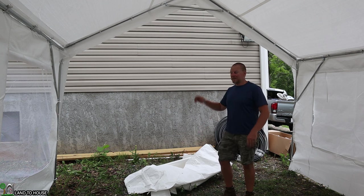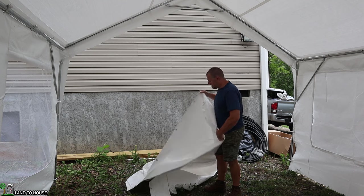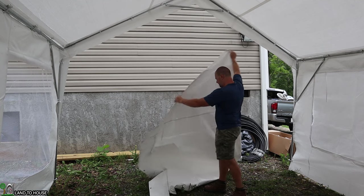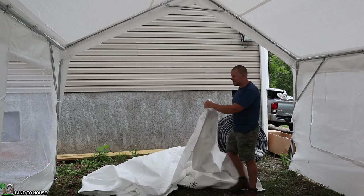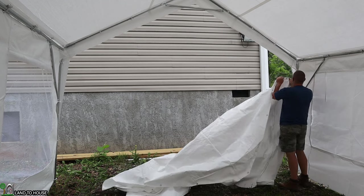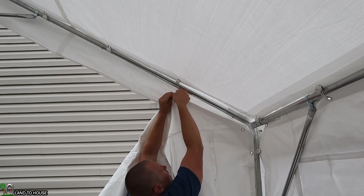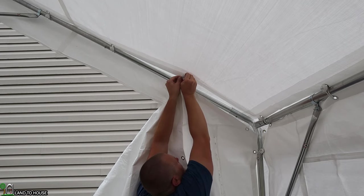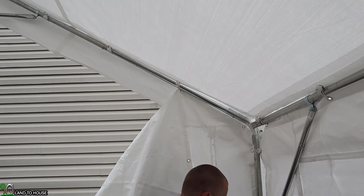Looking at the front and back panels, they both have a zippered entrance, which is kind of cool. We'll find out which side is front and which is back, or if it even matters. These attach just the same as the sides — you use the same bungees to get them in place. One thing I like about this Vever shelter is that it does not require a lot of hardware to get it up and installed.